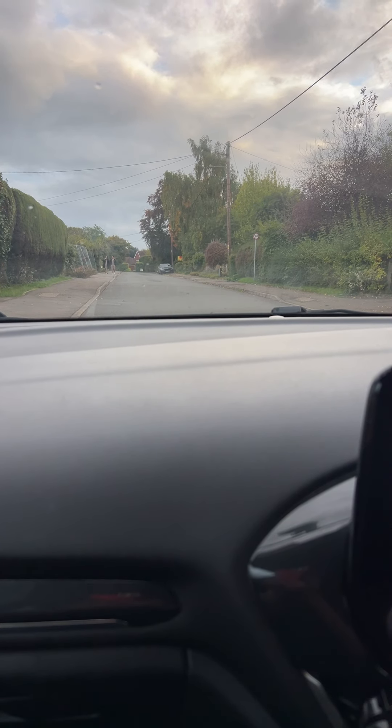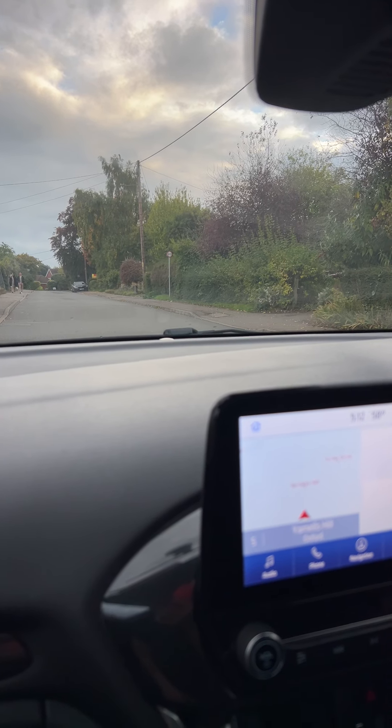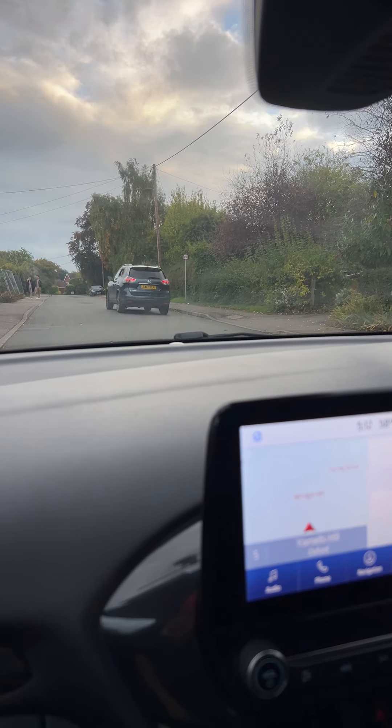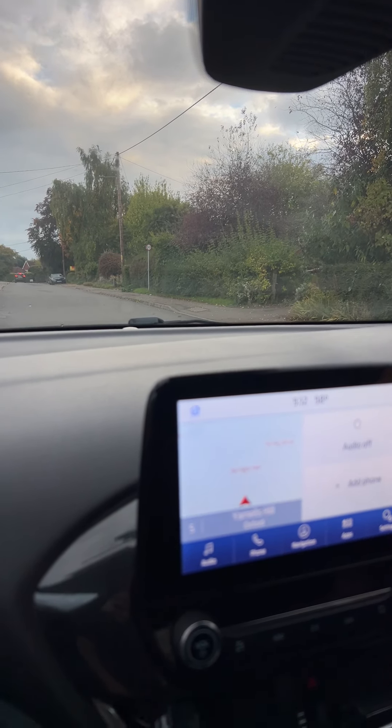Hello and welcome to Sustainable Driving School. On this video I'm going to show you, with my colleague, how to do a hill start. As you can see, this is a hill — I'm trying to avoid filming these people.